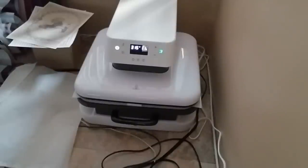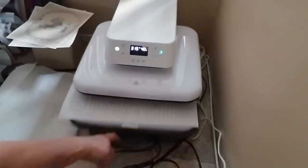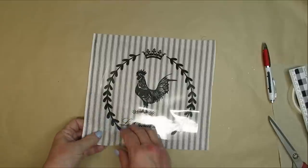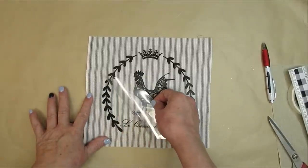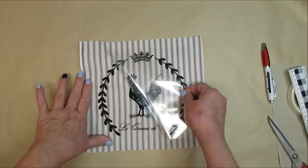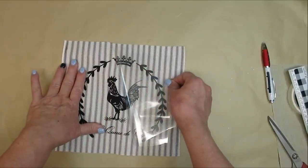I had put a Teflon sheet in between the press and my image, but with heat transfer vinyl you usually don't have to do that — that's just an extra precaution I take. I did have to rerun the press one more time to make sure my image was adhered to the fabric properly. Once the image has a chance to cool, it's time to peel back the paper backing — I like to do it really slowly to make sure everything is stuck and nothing is peeling up.